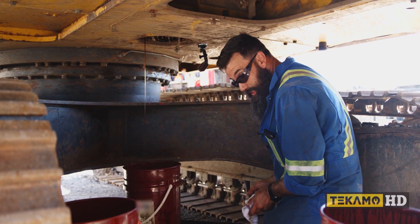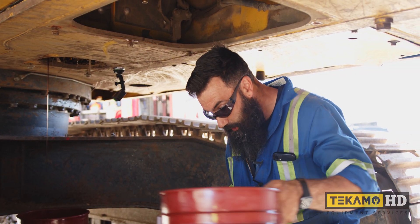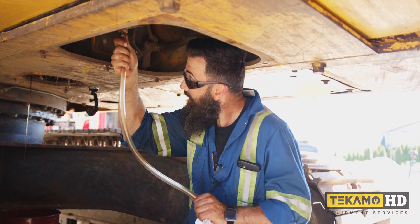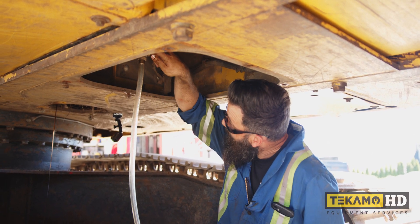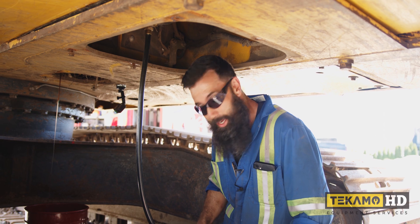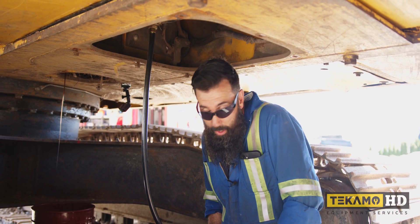We'll let the swing gearbox drain and then move over to the engine oil drain. I've got a handy hose here — we'll stick it on to direct the oil into a bucket. We just open this valve and away we go. We'll check on it in a little bit, and in the meantime we'll go and spin some filters off.